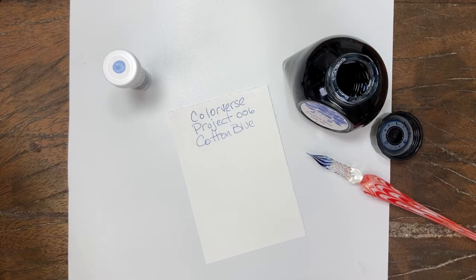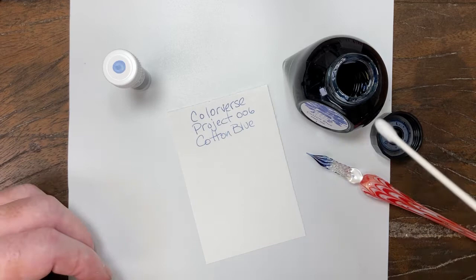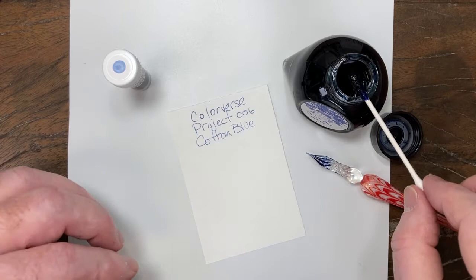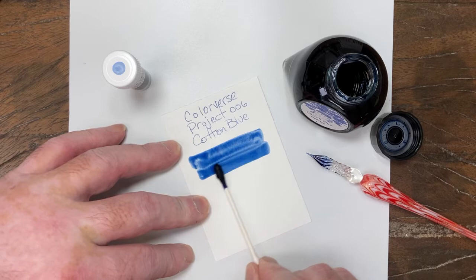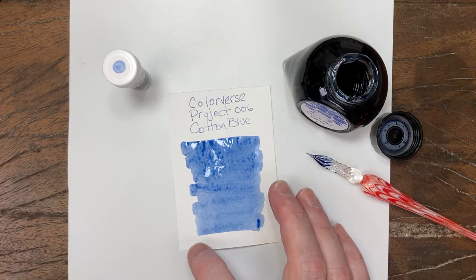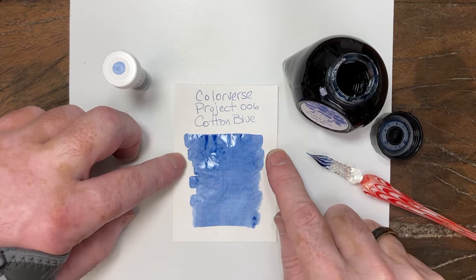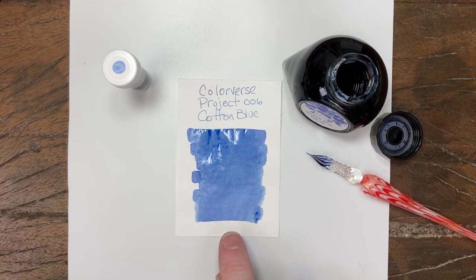The swab on this color was not particularly exciting to me when I did the test swab earlier, if you saw it in my preview video. It just looks like a middle blue, nothing too special, but I was interested in seeing it come off a nib because it definitely looks a little bit different. We'll compare once I get a good swab down here. It's not a super saturated blue. We'll give that a second though, let some of that dry up.